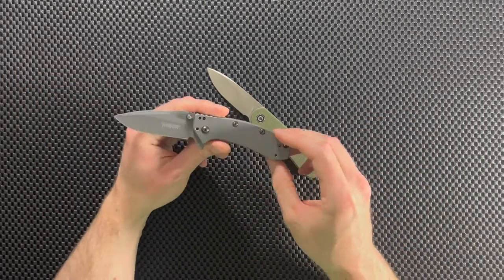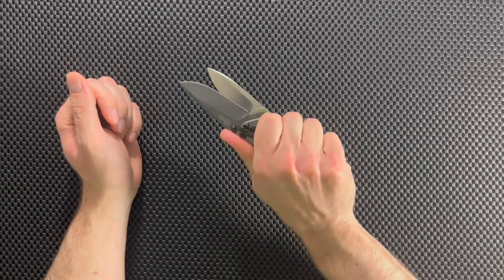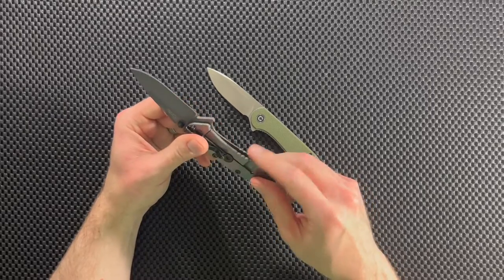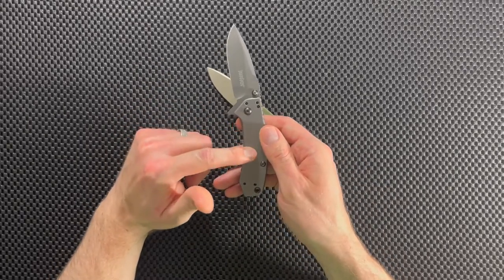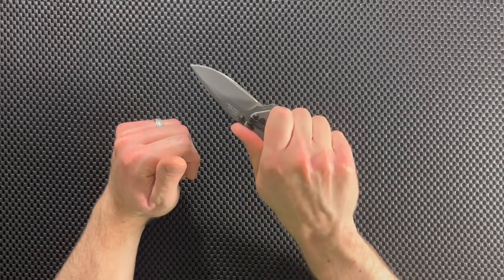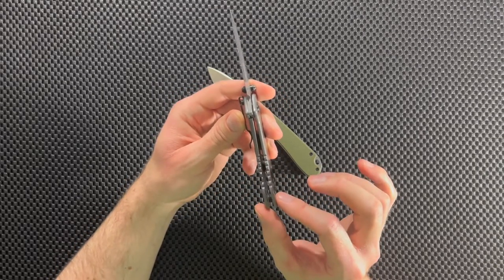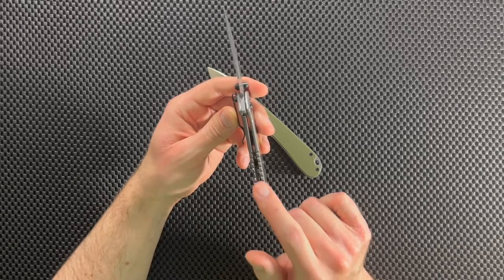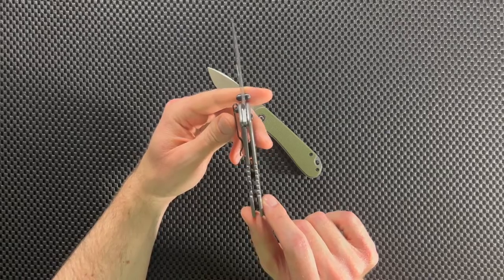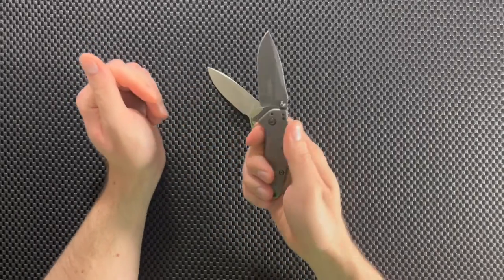Now let's compare the scales. With the Kershaw Cryo, you're getting a smooth stainless steel handle. It's a very comfortable handle — no hot spots, gives you a great grip, and it's ergonomic. There's some jimping up top and some texturing down below. Even though there's no texture on the sides, you still get a great grip and it's never slipped. An important feature of this handle is that it's thin — I love how thin it is — which makes this knife carry very, very comfortably in your pocket. This knife really disappears.